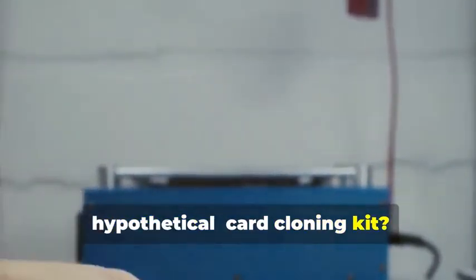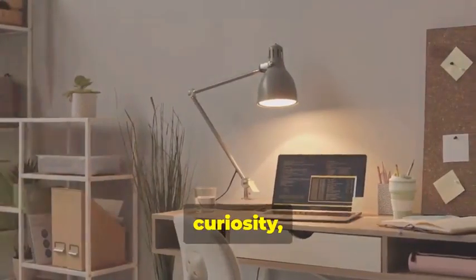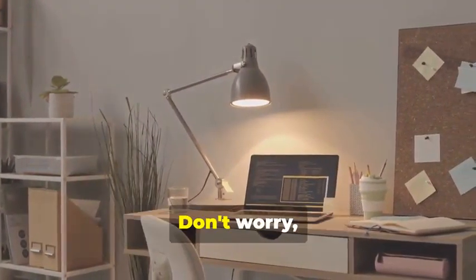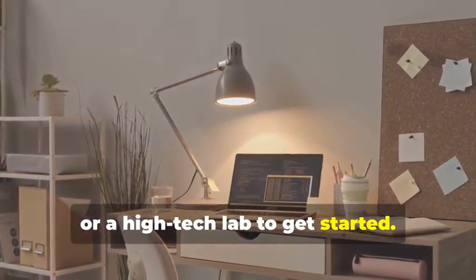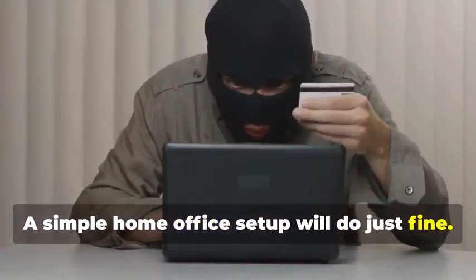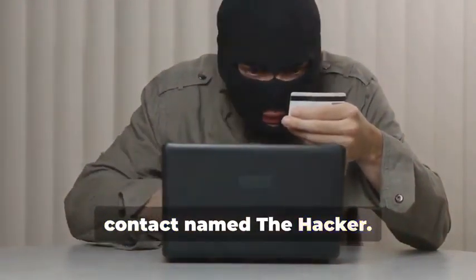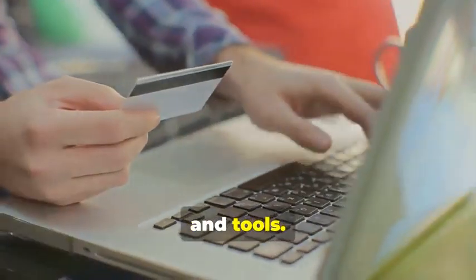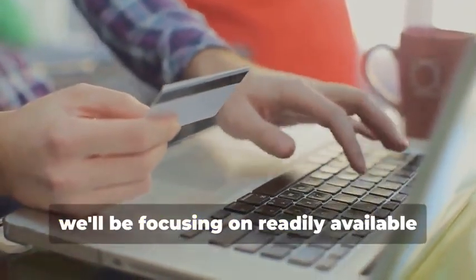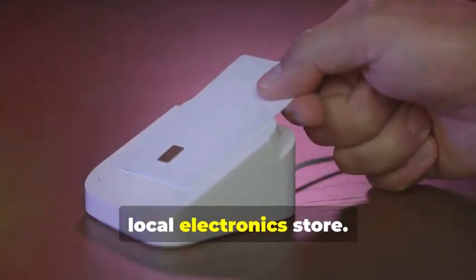Ready to assemble your very own hypothetical card cloning kit? It's a fascinating process that combines technology, curiosity, and a bit of creativity. You won't need a secret underground lair or a high-tech lab — a simple home office setup will do just fine, and you certainly don't need a shady contact named 'the hacker.' Instead, we'll rely on easily accessible resources and tools. For educational purposes, we'll be focusing on readily available tools that you can find online or at your local electronics store.